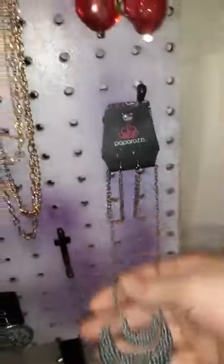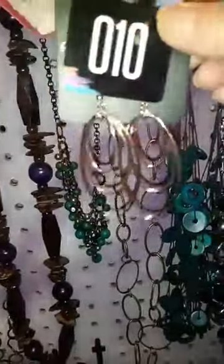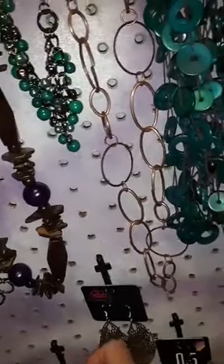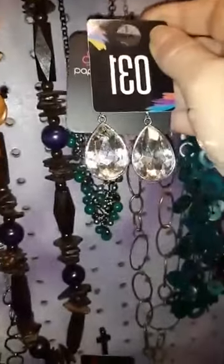Number 70. Number 80. We've got some numbers down here. Number 15 — I'm almost done. Number 10. Number 80. Number 31 — these are a little bit heavier, just to let you know, but they are gorgeous.